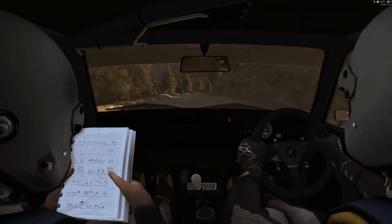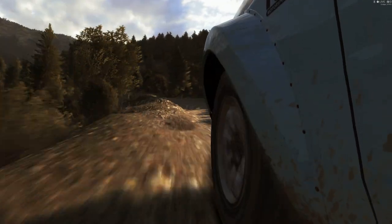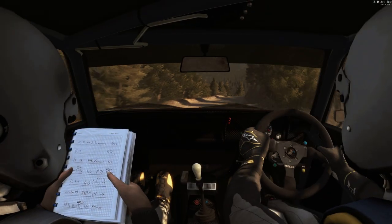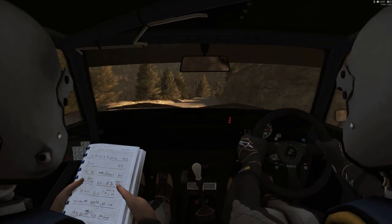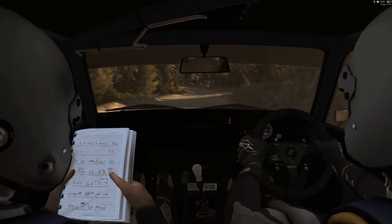Doing big off to right four. Left five. Right five long, narrow, don't cut. And left three, don't cut. Through deck.